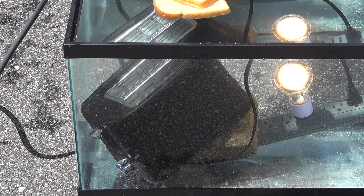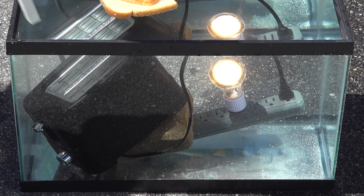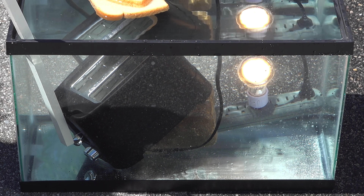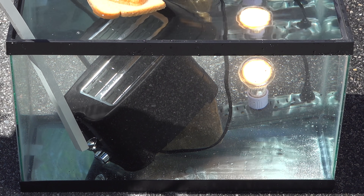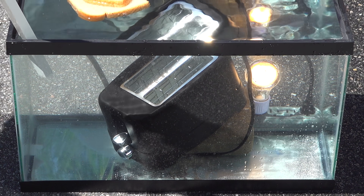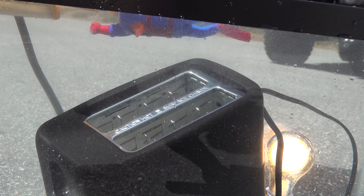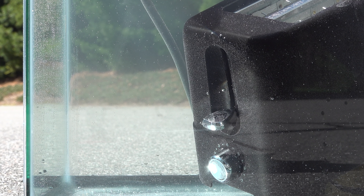But that toaster is still not on and that's the key. To turn it on I need to push that plunger down, and I'm certainly not going to put my hand in the tank. So using a piece of plastic lumber I was able to engage that plunger to get the toaster to turn on. I had no idea what was going to happen because that toaster uses 1200 watts of power. The little bubbles coming out tell me those heating elements are actually on. And then finally after about 10 minutes, this is what happened.